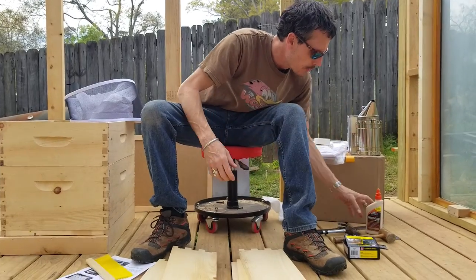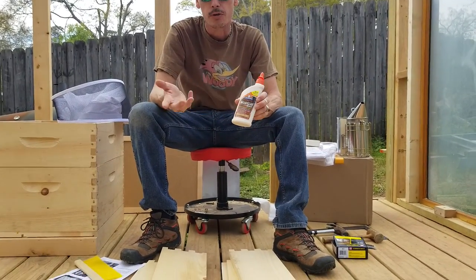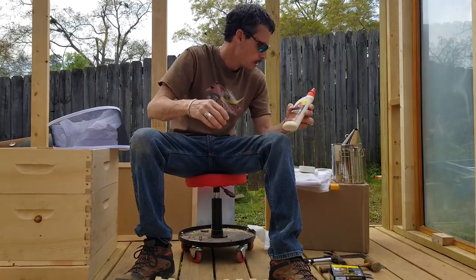It also does not come with wood glue — any type of wood glue would do. This happens to be the Elmer's brand, so I'll use that.